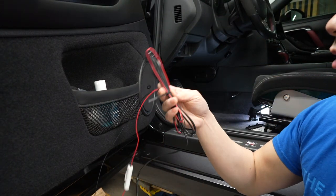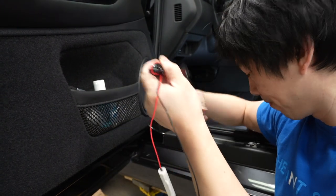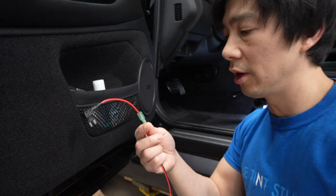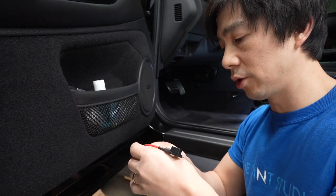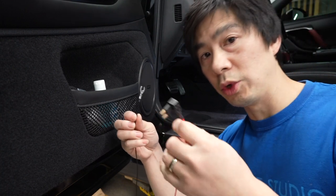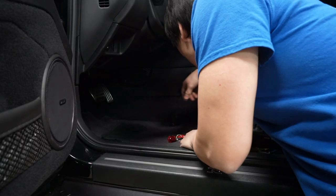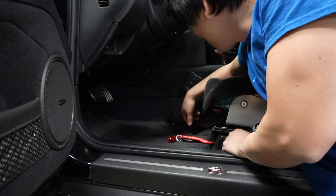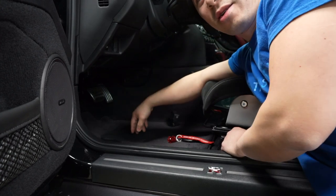I zip tied it so it's nice and neat, giving it a little bit of slack so I have enough to reach the ETC unit. I got myself a fuse tap and tapped it in - pretty simple. Using a little bit of electrical tape to make sure there's no shortage. There we go - looks nice and neat. We got our ground wire, so it's pretty simple: ground and fuse tap, five bucks. Everything is installed, all nicely wired up and tucked - the camera and the microphone are in the fuse box.